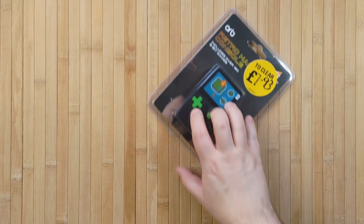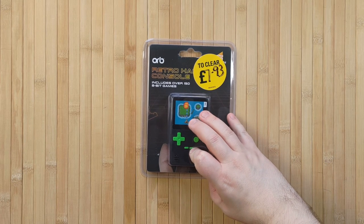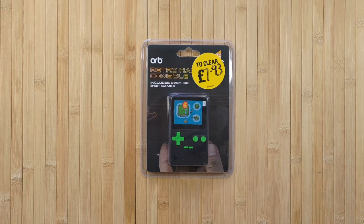I am a simple man. If I see a handheld gaming device on a shelf for £7 on clearance, you can bet your bottom dollar that I'm going to buy it. And would you believe me if I told you that this bargain-bucket handheld gaming device is actually not really that bad?